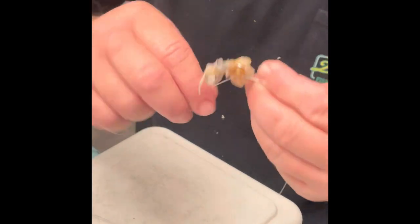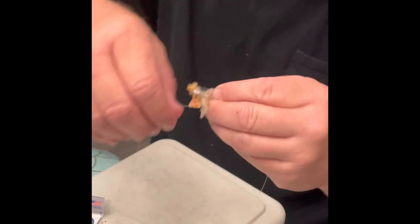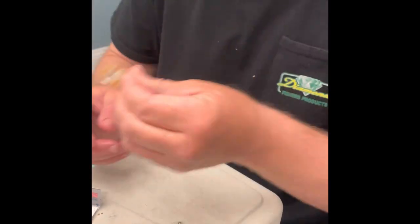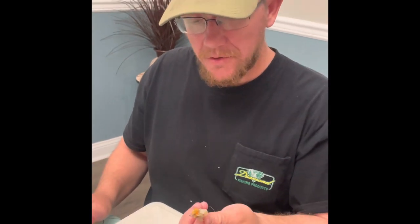You just break off some of the string and literally wrap and wrap — you can wrap it as many times as you want. Maybe someone else has a better way, but this is how I do it, and it just looks like a ball of goo on there.